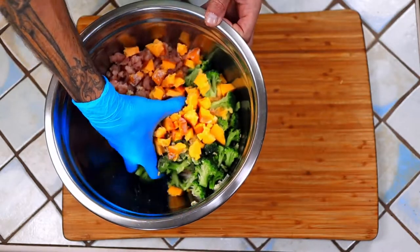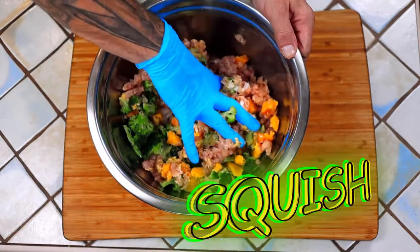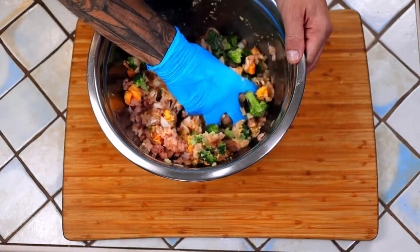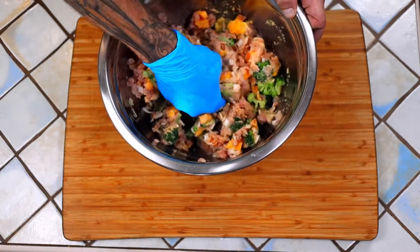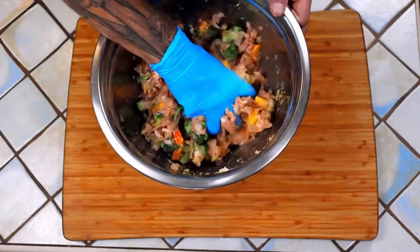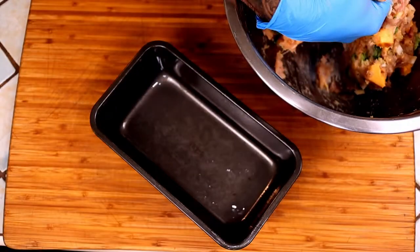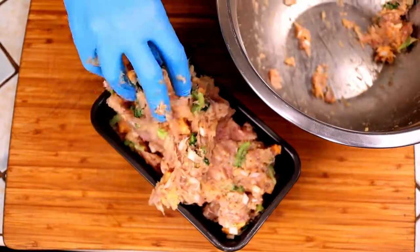Time for the best part — get in there and get dirty! Squish everything together until all of the ingredients are evenly dispersed throughout the mix. Scoop it right into our lubed loaf pan, pressing it down firmly to remove any and all air pockets.